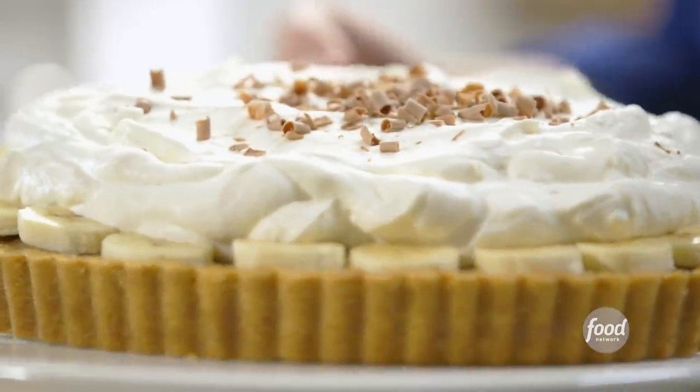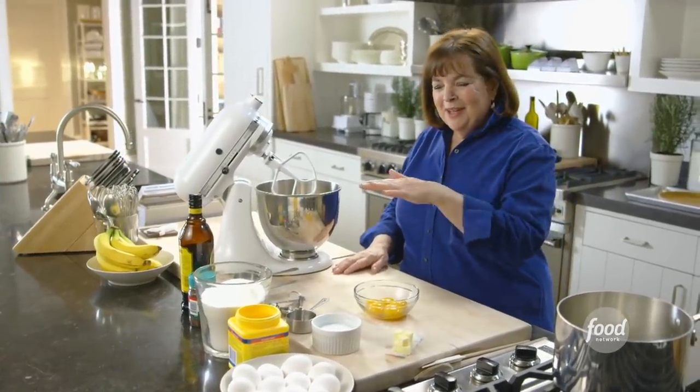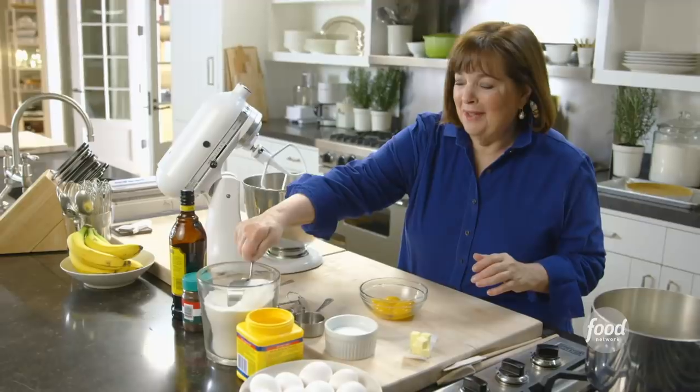I'm going to make chocolate banana cream pie. It's classic comfort food. It's got a graham cracker crust, chocolate pudding, bananas, and whipped cream on top. I mean, duh, who wouldn't love that?